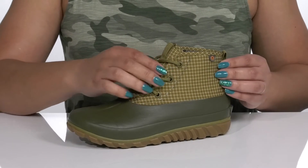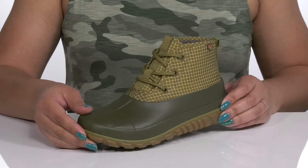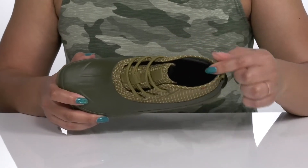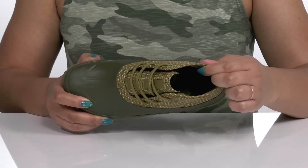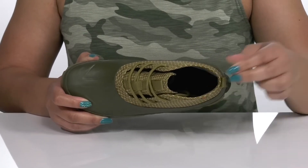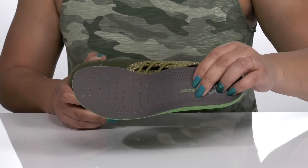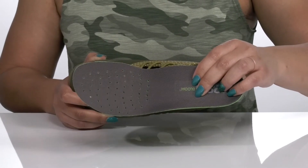The shaft has a checkered print that adds contrast, all while giving you a stylish look. Inside, there is a textile lining that has DuraFresh technology which fights odors to keep your feet nice and fresh, and a removable bloom algae footbed that is cushioned and contoured to keep you comfortable with perforations for breathability.